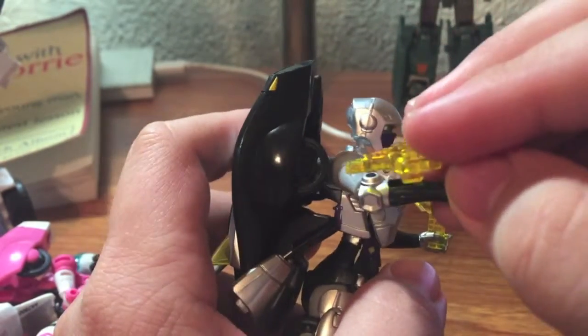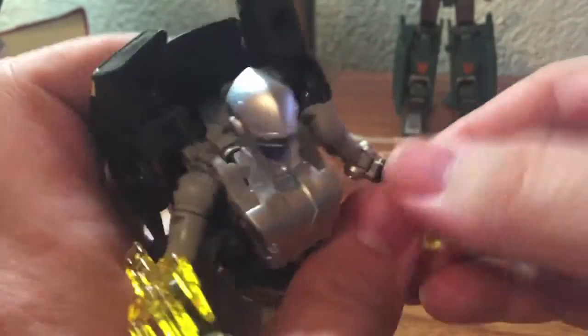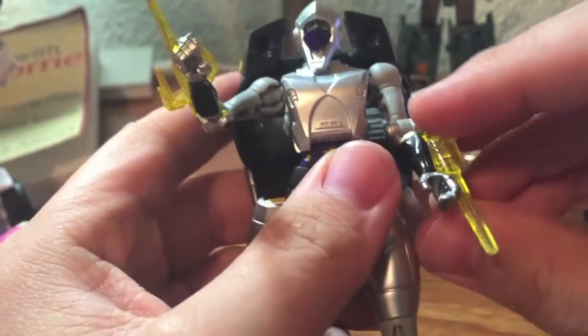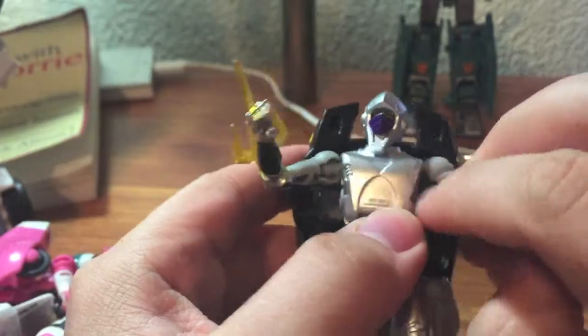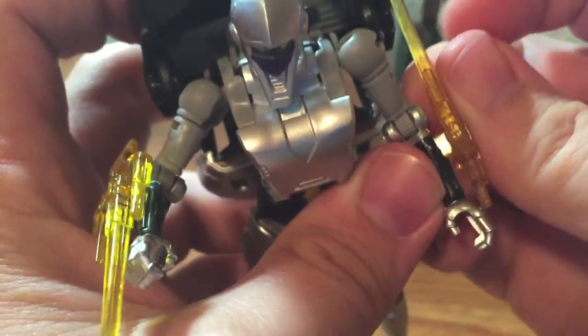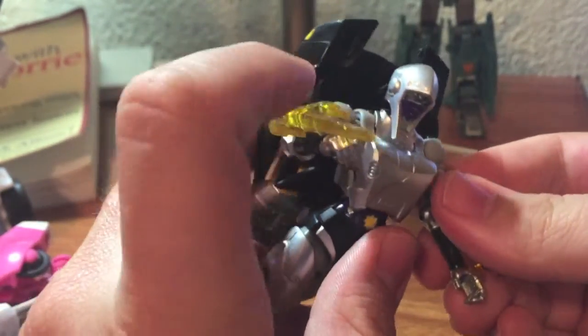You've also got a port on the side where you can just port the weapon in facing either direction to her forearm, and that actually looks a little bit better in my opinion. They are meant to be stored on her in this mode the opposite way, but they do bump up against the kibble, so I more often than not have them both facing forward.